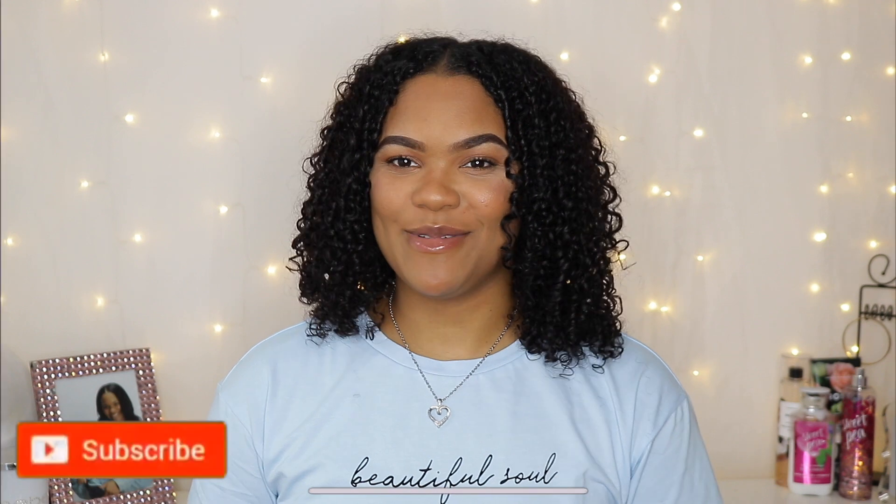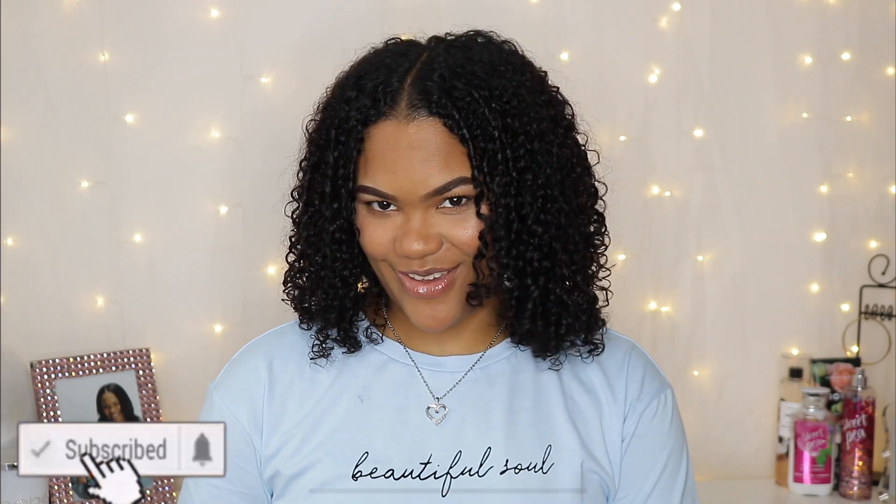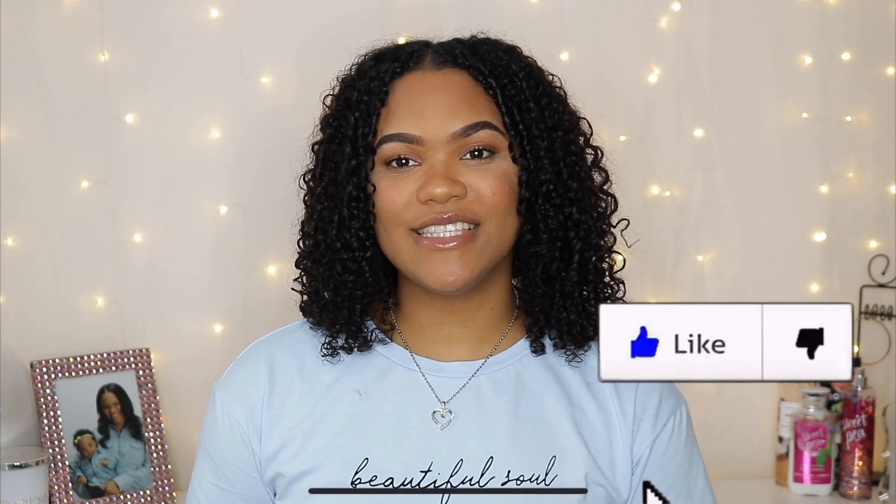What is up, you guys, welcome back to my channel. My name is Shantiara. If you are new here, welcome; if not, welcome back. In today's video I'm going to be giving you guys 10 tips on how to grow your natural hair. I cut my hair off three years ago — I have that video on YouTube if you'd like to watch it. I started my natural hair journey in February of 2017, so this year made three years of me big chopping and starting over.